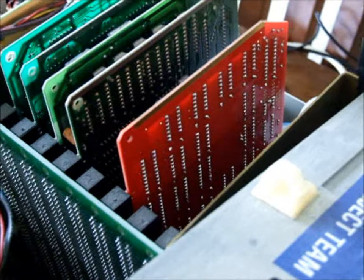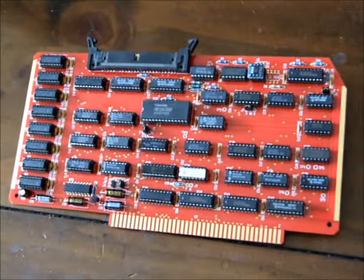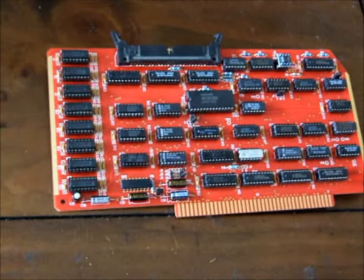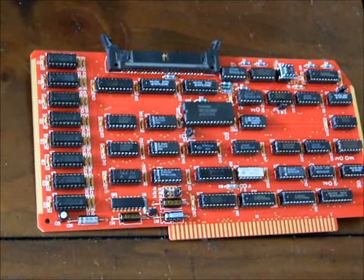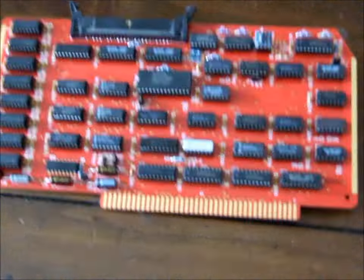So there is that hard drive adapter — I'll get it out and show it a little bit closer. These are large and, as you can see by the number of chips, quite complicated. So they take me a long time to assemble and hence their high price.